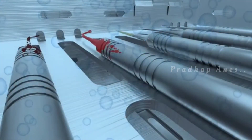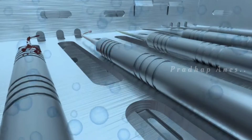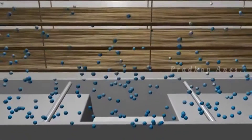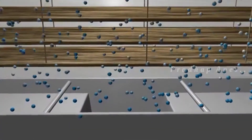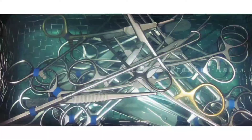Working principle: Ultrasonic cleaners work on the principle of cavitation, which means the formation of bubbles in a liquid. Ultrasonic transducers create billions of minute air bubbles in an ultrasonic cleaning solution. These air bubbles implode with violent force when they come in contact with objects placed in the solution, and strip away contaminants without damaging the objects.